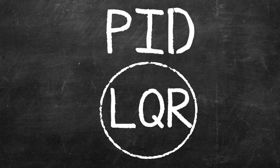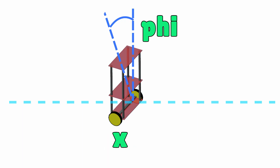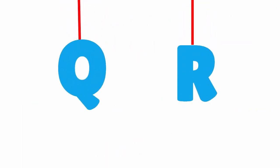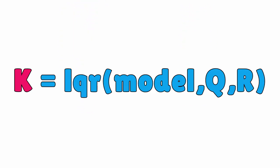First things first, we're going to need the mathematical model of the robot, or the plant as referred to in the books. Next, we need the Q and R weighting parameters that basically dictate how much energy we want to spend to get to the desired performance. And finally, we will feed the mathematical model and the Q and R parameters to the MATLAB function LQR that generates the feedback gain, which we will need to stabilize our robot.